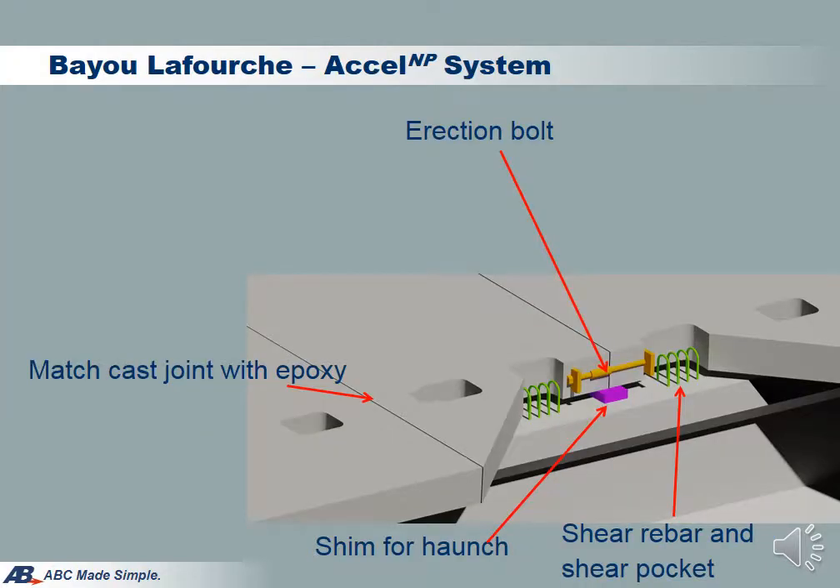This slide shows the key components of the system. Joints between panels are match cast joints with epoxy. Panels are supported at joint locations by shims. The haunch and shear pocket details are the same as the typical full-depth precast deck system, which means you will have rebar projections from the beam and grouting the haunch and shear pockets at the end. During installation, compression across the joint is needed to close the match cast surface and squeeze out the epoxy. Such compression is provided by tightening the short erection bolts across the joint.